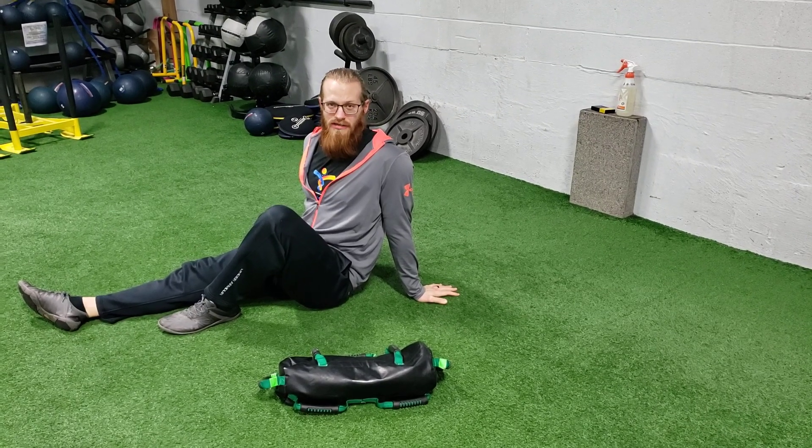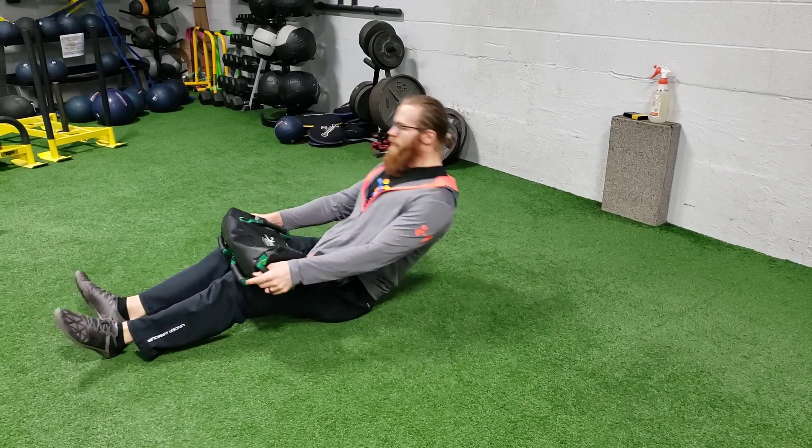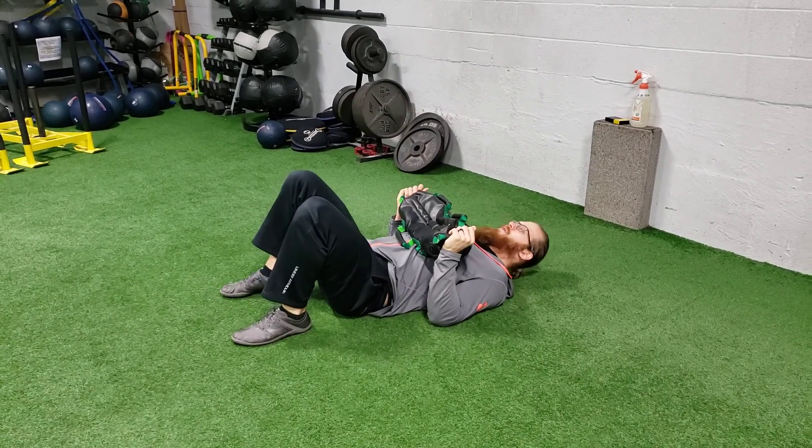This exercise is an ISO marching hip bridge with USB rotation. I have my sandbag. I'm gonna grab the outside handles, my feet are shoulder width apart.